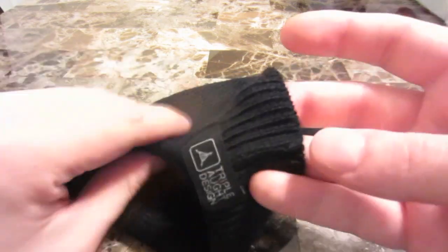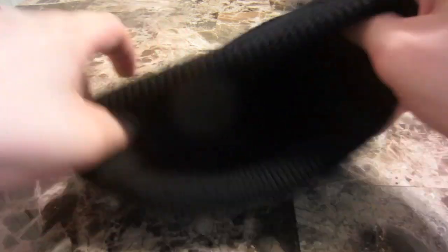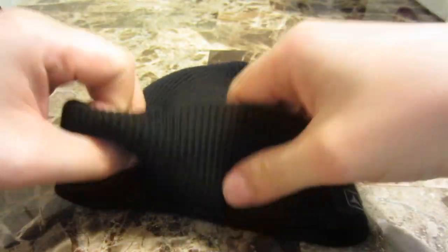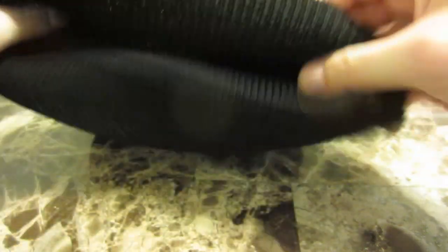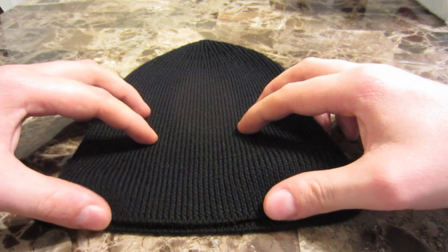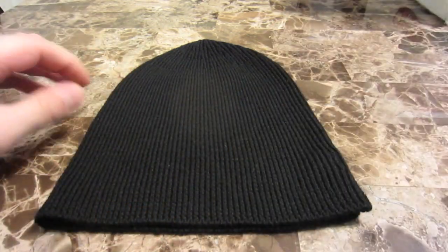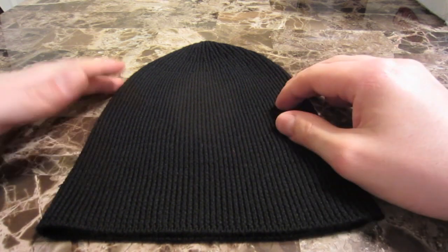So, with a little bit of that out of the way, this is the Triple Aught Design watch cap. This is an older version, I think — I'd have to double check, but I think the newer one is slightly different, or at least doesn't have that tag. This is in the watch cap style; it's meant to be folded up and it's a ribbed knit. Being a ribbed knit, it's going to be a kind of loose knit and allow a lot of air to pass through. Part of what allows merino to keep you warm is its high loft material that traps a lot of air in between the fibers, and a knit like this does that as well. However, being such an open knit, it's also going to allow a lot of wind to blow through, so if it's really windy you're definitely going to feel it on your head with something like this.